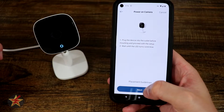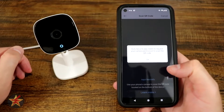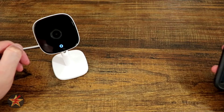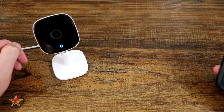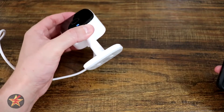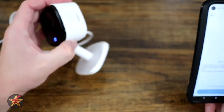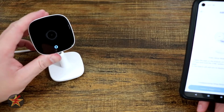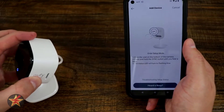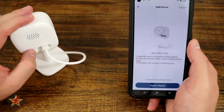We're going to select Next. It's going to show a QR code, so we'll do this off camera. We're going to allow it access to our pictures — just this one time so it can generate a QR code. The QR code is on the bottom of the product. We come over and it scans it. After scanning, we turn the camera around and depress the sync/setup button on the back.